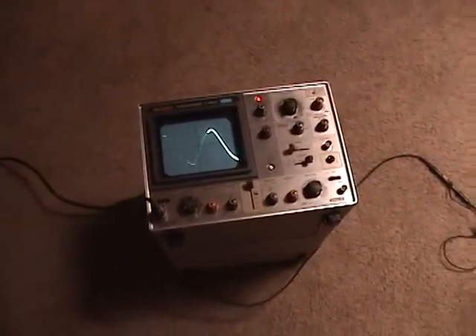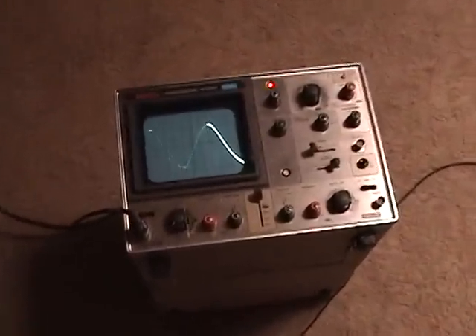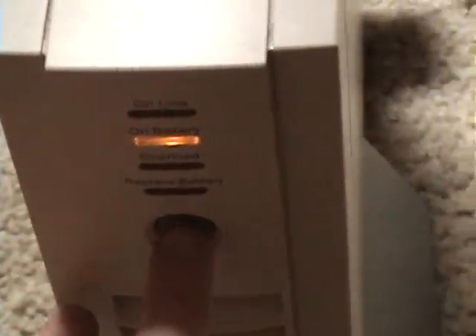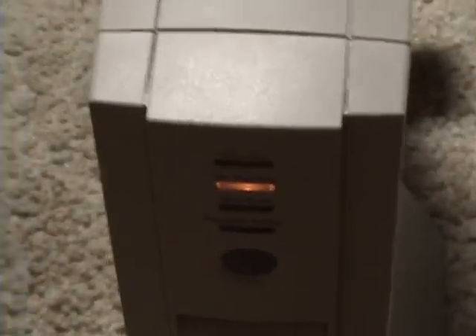So now let's pull the power and we'll switch it over to UPS. Running on battery. Let's see if I can get the alarm to silence. That should do it.